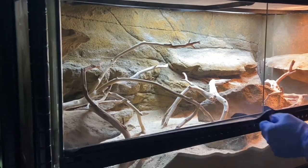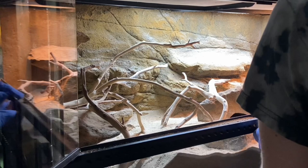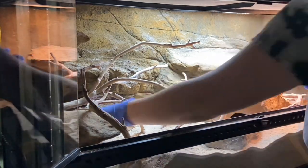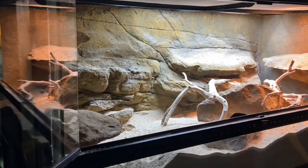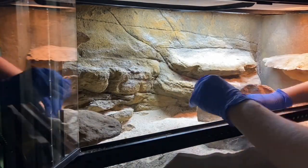Hi everyone, welcome back to my channel. I recently noticed my Peter's Banded Skink Shukaku, who you see here, trying to climb, which you see here. I have never been 100% thrilled with the branches I put in Shu's enclosure to begin with. I'll leave a link on screen for what the enclosure looked like previously. So I replaced them with something that Shu might have an easier time climbing. I made some other changes too, so I decided to film it as a time lapse. Let's get into it.